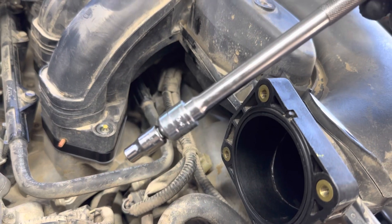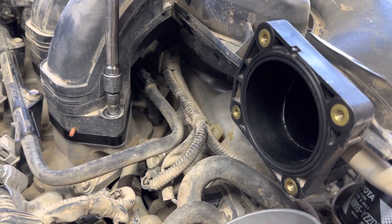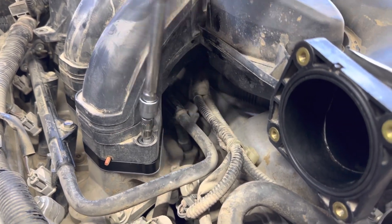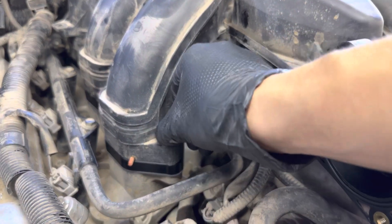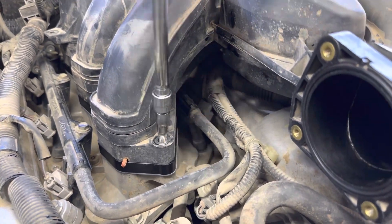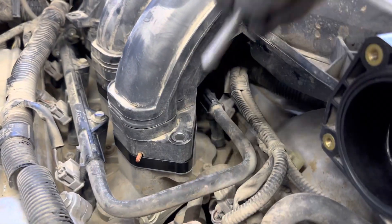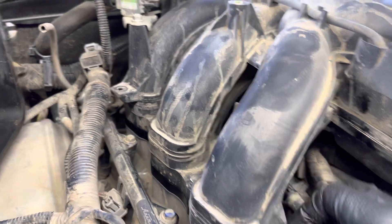I'm using a three-eighths to quarter-inch adapter, and you do this after you've put the regular bolts in — that way when you remove the studs you don't have the chance of dropping anything into the runners. With them being open, it'd be pretty impossible to get anything out. These studs are not hard to get out, you just need the right bit. Pre-loosening them with vice grips when you have all that extra room might be okay, but don't fully remove them until the manifold is completely off.